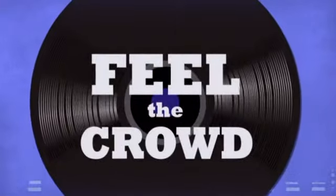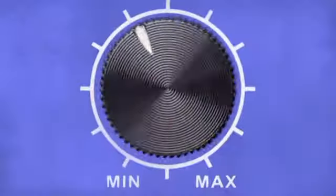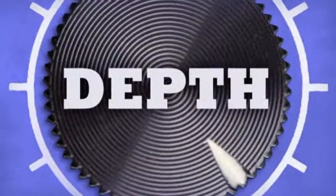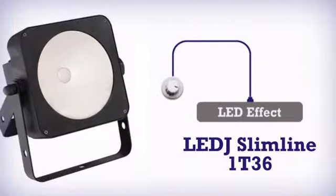Feel the crowd. Live the music. Rock the party. More depth. Get more in an awesome LED effect by LEDJ.